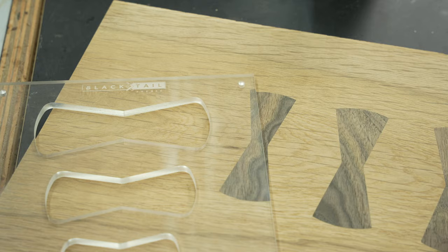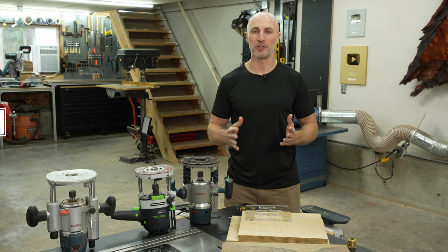Hey, this is Cam with Blacktail Studio and this is the how-to-use-my-Blacktail-Studio-Bowtie-Jig video. For this you will only need a couple of things. One of those things is the Blacktail Studio Bowtie Jig.